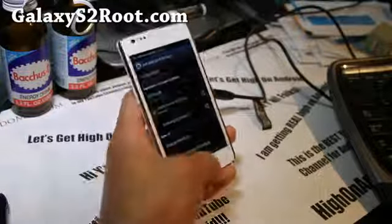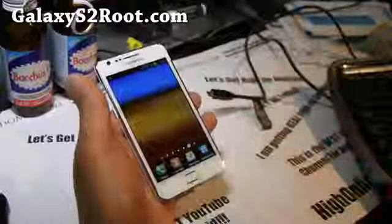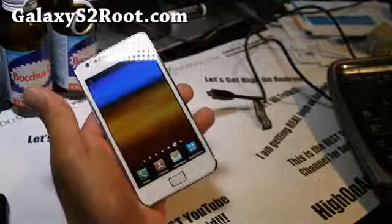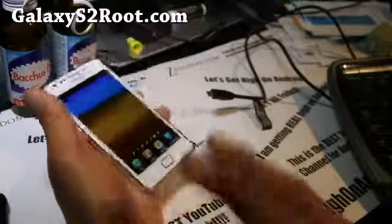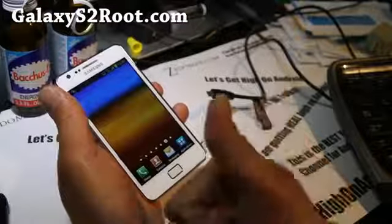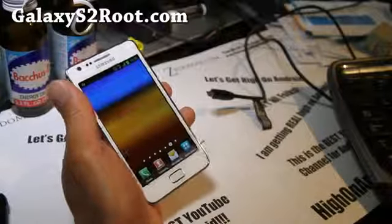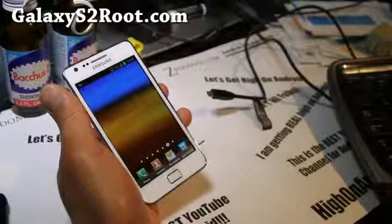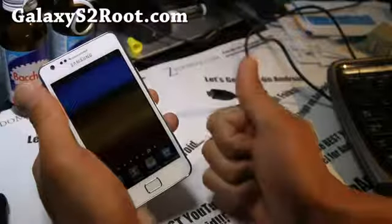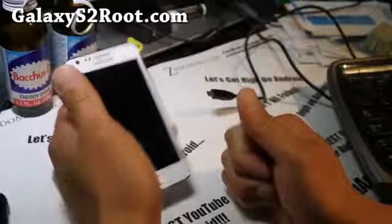If you have a Galaxy S2, don't forget to subscribe to my email list at GalaxyS2Root.com, where we update you once or twice a week with stuff like ROM of the Week and other tips. We don't share your email with anyone. On YouTube, don't forget to hit that like button, subscribe to my channel, and share it with your friends on Twitter, Facebook, and Google Plus. Thanks for supporting my channel!